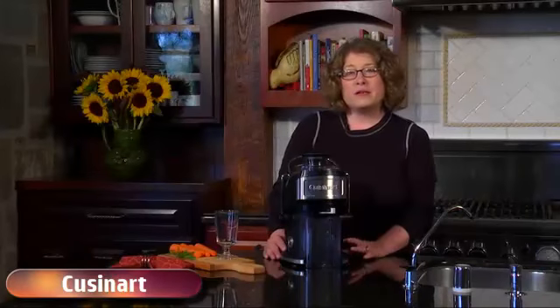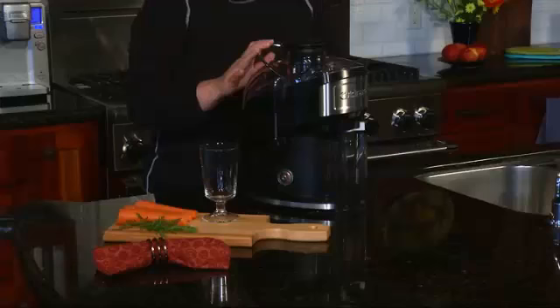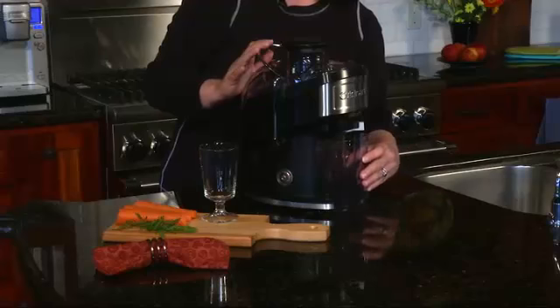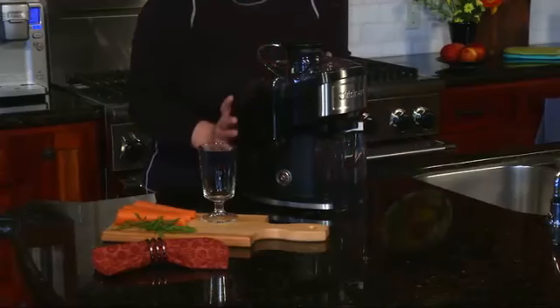Hi, I'm Mary Rogers. This is the Cuisinart Compact Juice Extractor. It's really great to make fresh juice right at home. You use this little cup here to catch your 16 ounces of fresh juice.